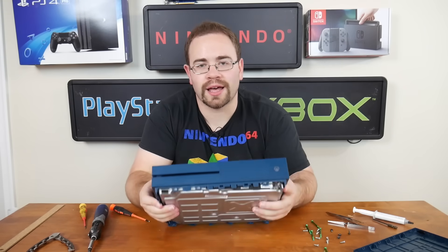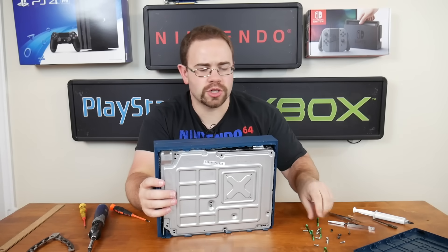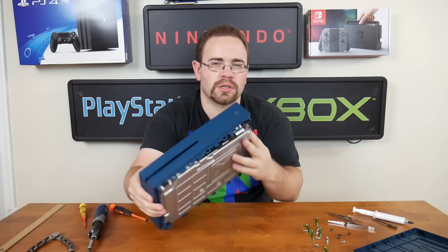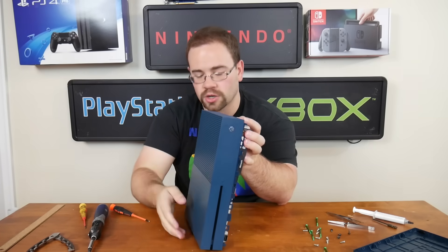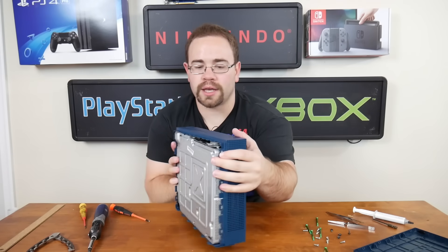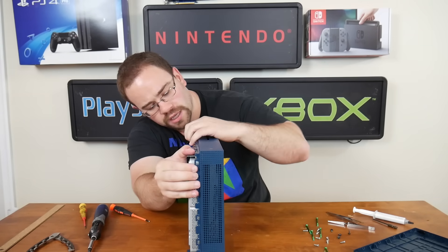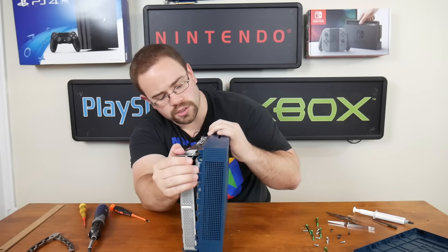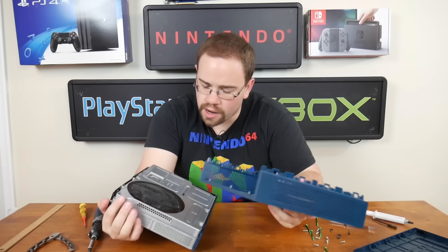Looks like when you get these screws out — which I assume are mostly the long ones holding the top portion in — the top portion becomes very loose, and should just kind of pop off. There are some clips holding it down around the edges and especially on the front, because there is that face plate on the front, so you want to be careful there. The top portion is now freed.